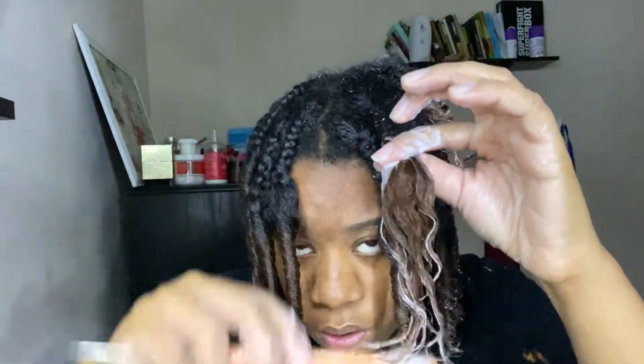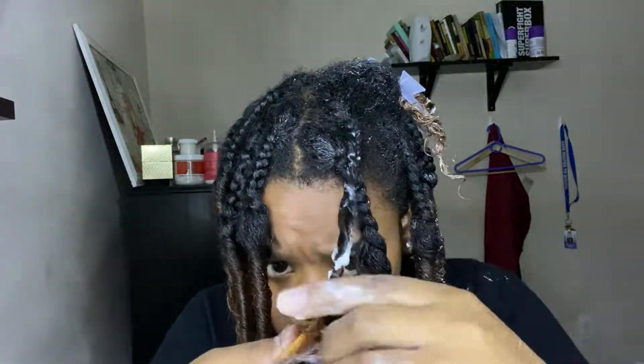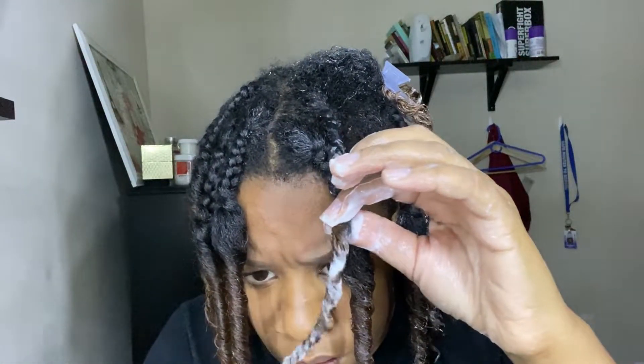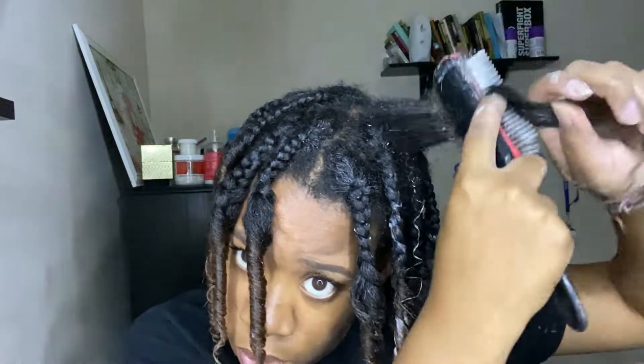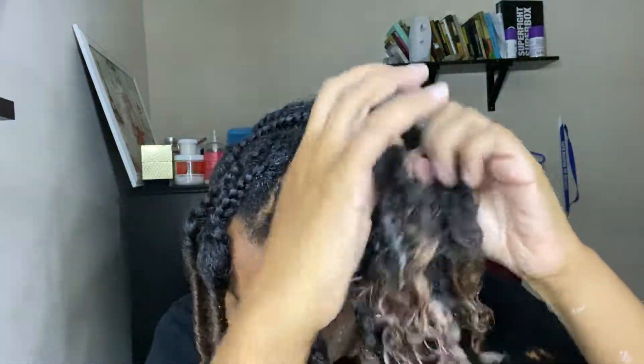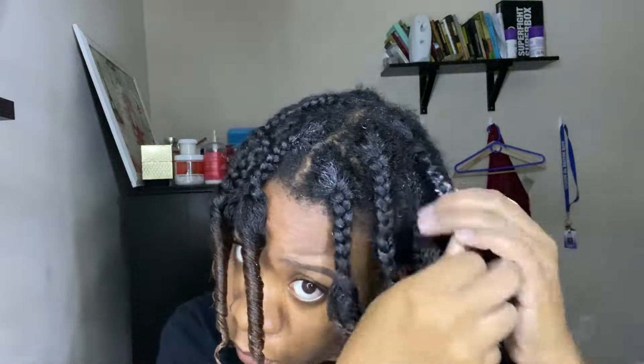Do not worry if you have a lot of product — it will dry and it will not be crunchy and flaky. Kinky Curly Not Today leave-in conditioner works really well with the Eco Styler gel. Make sure your hair is more wet than damp because it's easier to comb and twist with the comb while it is wet.